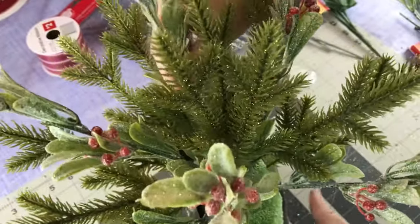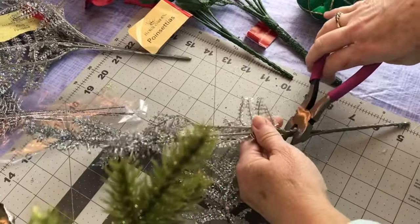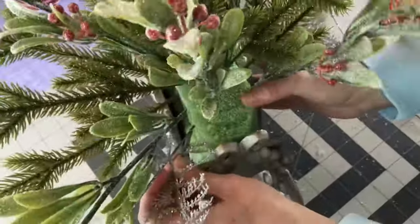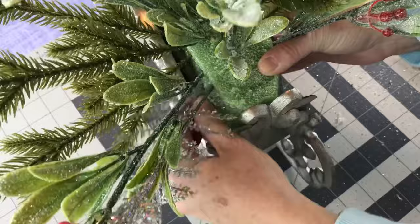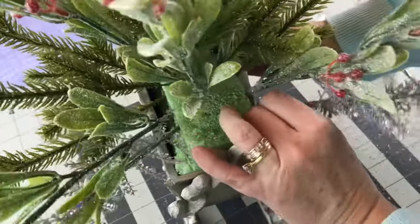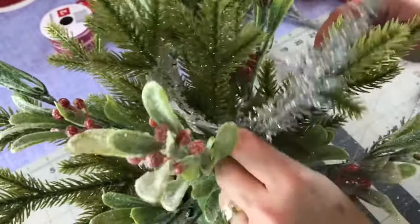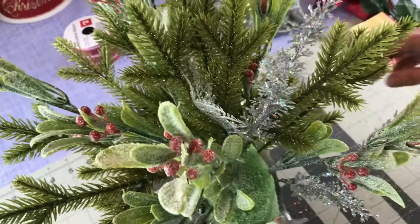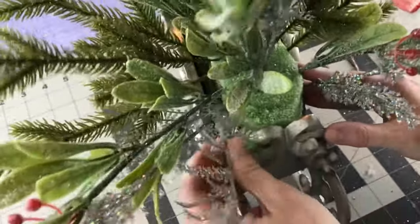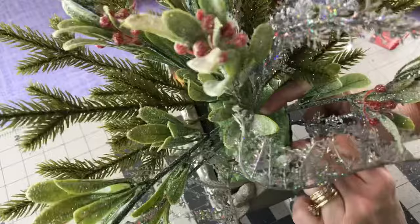For the front of the arrangement, if you do not want to use shatterproof Christmas ornaments, a petite Santa, a snowman, or a little elf would be a cute option. Now I'm taking the glitter fern from Dollar Tree, cutting it into shorter pieces and adding it to the front left, then placing a piece on the front right — what I do on one side, I like to do on the other. I also like to add pieces of the glitter fern pick in the center too, because of the different variety of textures. It's also silver, so just think about that when you're picking things out — find pieces that work well together.